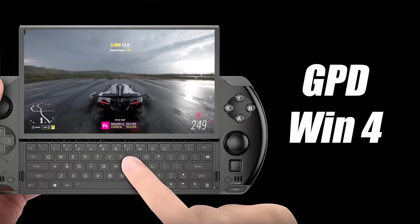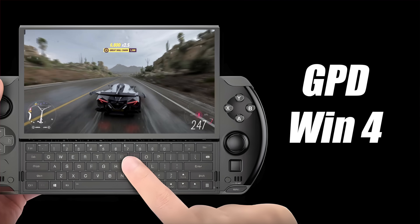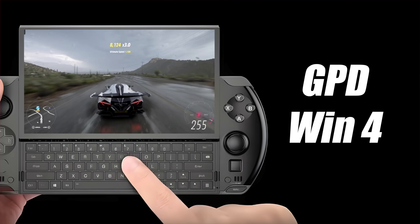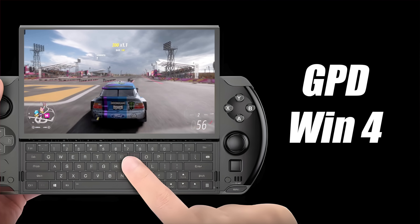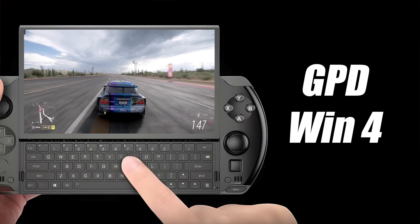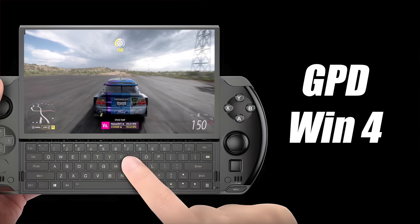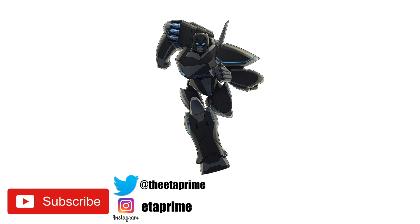I suspect that GPD will run a campaign on Kickstarter or Indiegogo, as they do with a lot of their devices, just to get a feel for how many people want them and what kind of manufacturing they need to do. But as soon as we get more solid information I will make another video. Don't forget to check out TheFox on YouTube and Twitter because they'll have a lot of information coming up in the next few weeks. Hopefully I can get my hands on one early and if I do I'll definitely be testing all kinds of stuff on it. Let me know in the comments below if you're also excited about this device — are you going to get one, skip it, wait for the Steam Deck 2, or wait for handhelds with more powerful components? Thanks for watching.